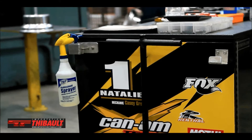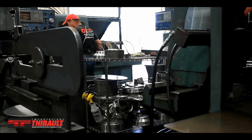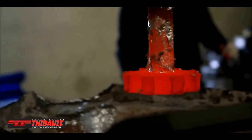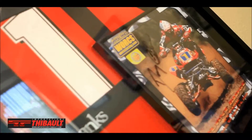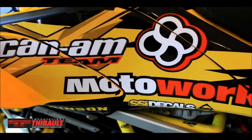When you have people like John Natale, Josh Frederick, and Joel Hetrick — pretty much every fast racer on the planet — doing things that these ATVs are never designed to do, the last thing you want is to have a wheel that folds over and gets somebody hurt. So we're proud of the fact that we make them, we design them, we test them, and we race them.